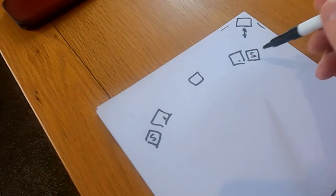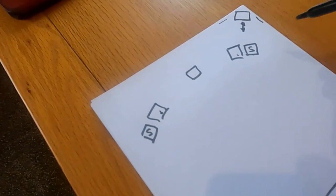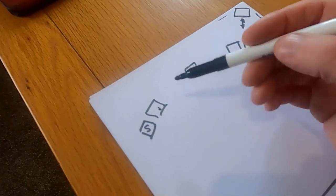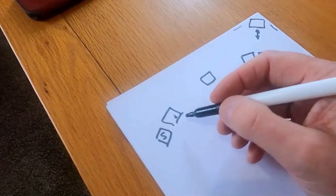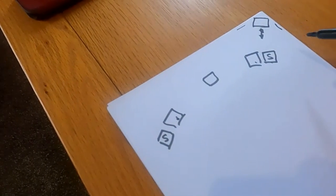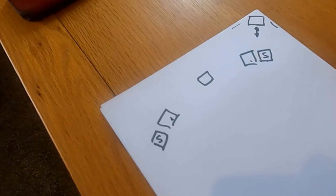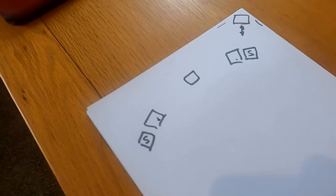My general reaction to somebody saying 'should I add a sub to the system' is no. But in this scenario, if your main speakers are more than capable of going down to 30 Hz, the sub will just give you that extra little bit at the bottom end, which gives you extra scale to the sound — it makes the walls disappear.